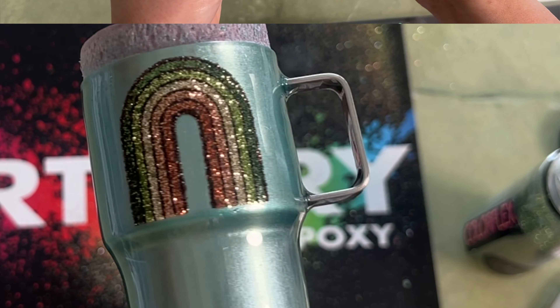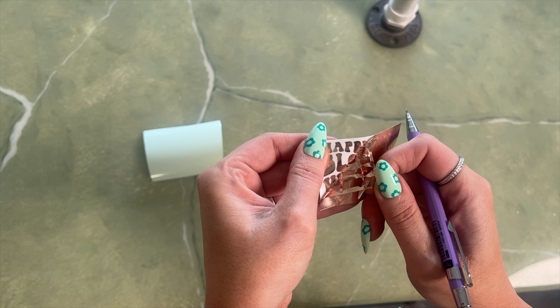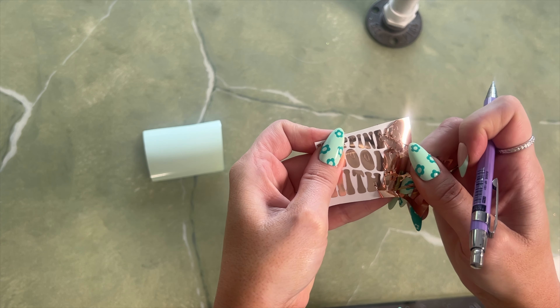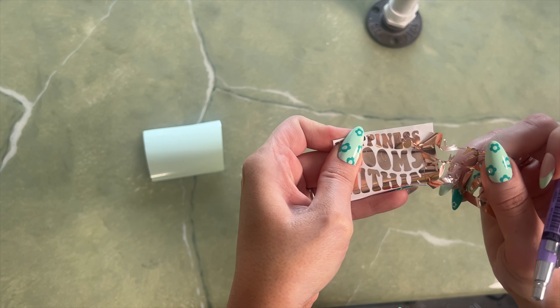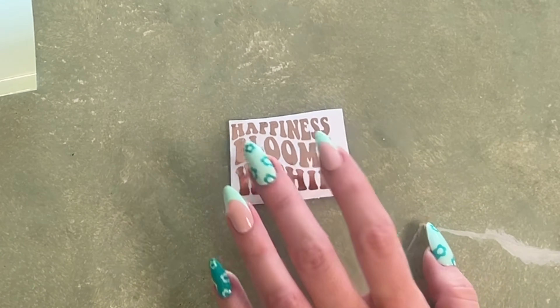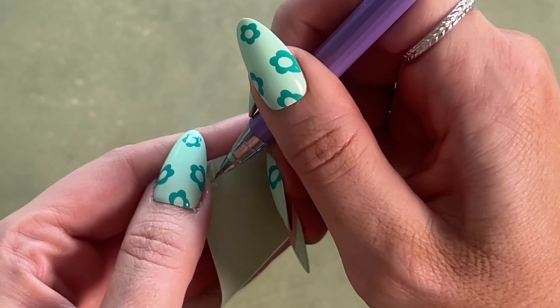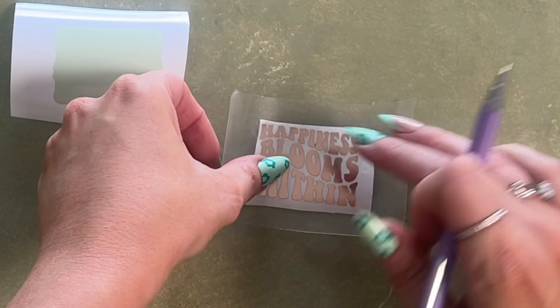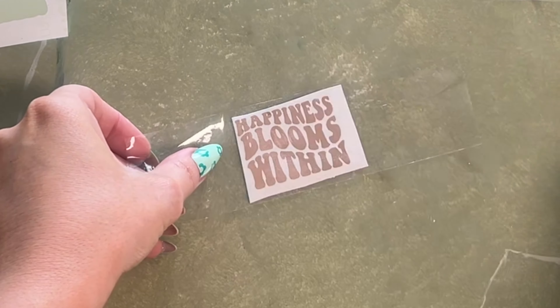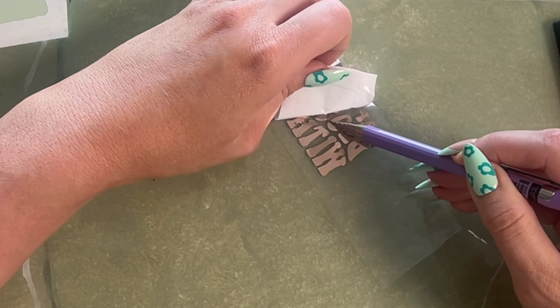And that is our rainbow — it's so cute! I cut out some vinyl on the other side. It just says 'Happiness Blooms Within' — I got this little design off of Etsy. I did some gold vinyl and then an offset in a light mint color. I'm just weeding out the inside. I tried transfer tape but it did not work with the metallic vinyl, so I used some packing tape instead — it was a struggle but I got it done.